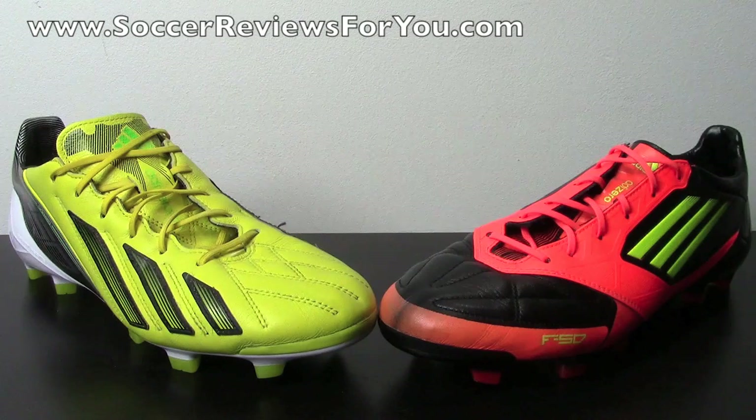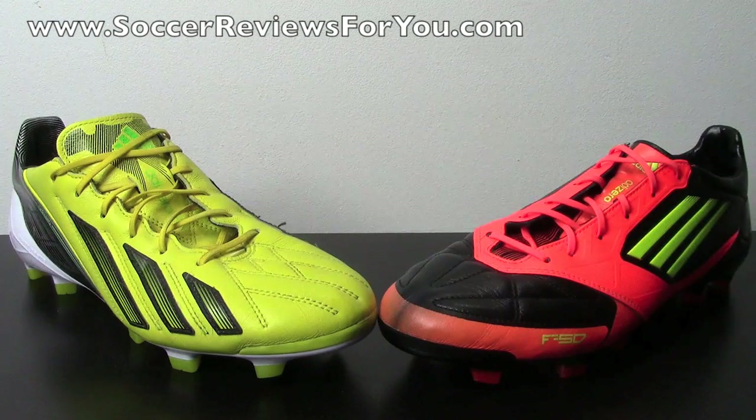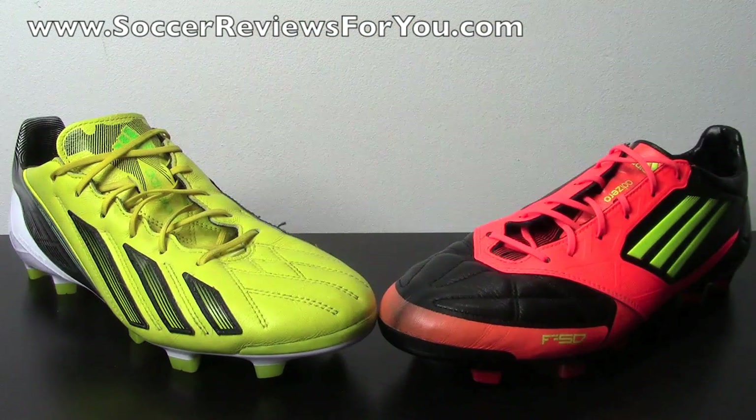It's fair to say that the Adizero in leather has easily become one of the most popular high-end soccer shoes currently on the market, and for good reason. While I wasn't a huge fan of the Adizero MyCoach 1 on the leather side of things — or the synthetic, to be completely honest — I feel like Adidas has made huge improvements in the Adizero line, and this is easily the best version of the leather Adizero we have seen to date.